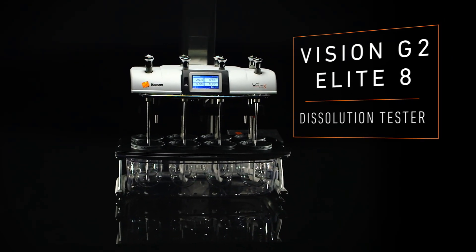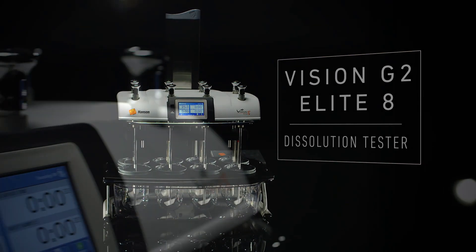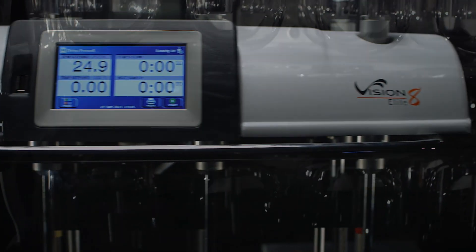The Vision G2 Elite 8, Hanson's newest dissolution tester. A versatile performance machine built for automation and extended applications, the Vision G2 Elite 8 is ideal for dissolution laboratories with a tight schedule as well as dynamic R&D labs.